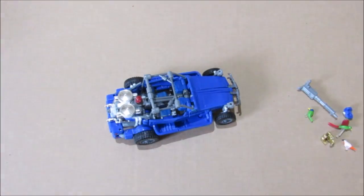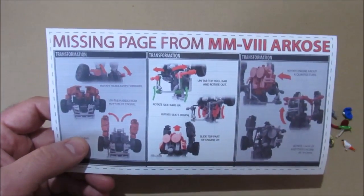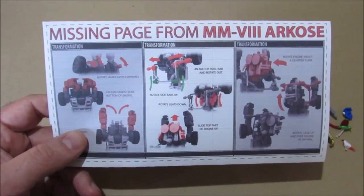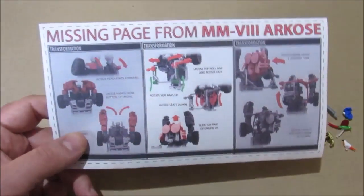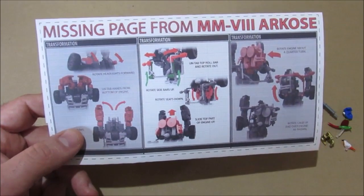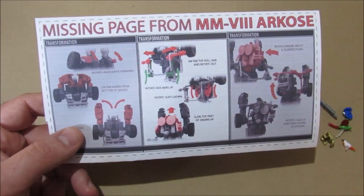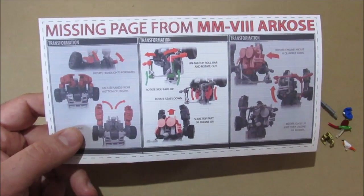First thing I want to show you is — I'm going to have a link for this in my description. I'm the one who worked on the instructions for this and I left out a page, so I really apologize for that, but it's sort of an important part of the transformation. I'll have a link in the description and hopefully that won't cause too much trouble. Again, I apologize for that.